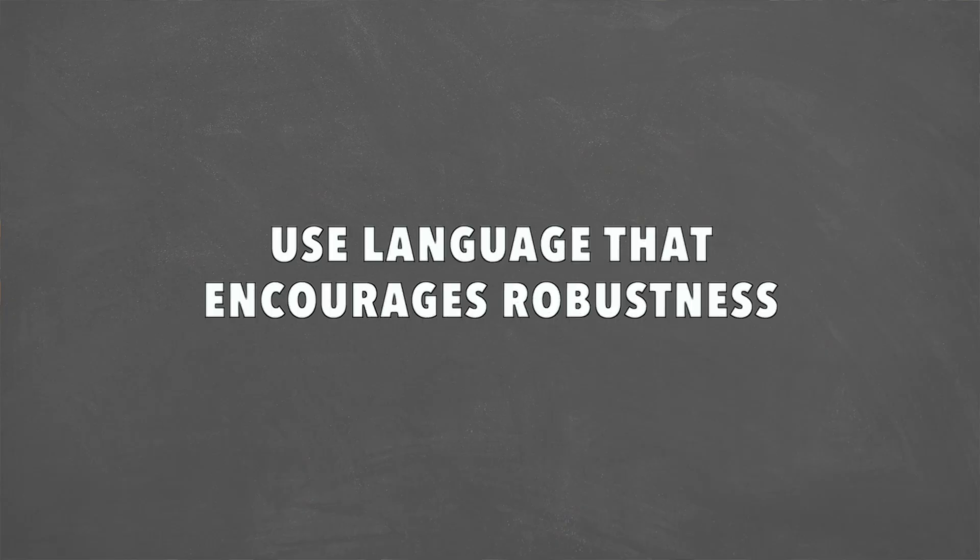From a biopsychosocial model, that means that sure, there are going to be some biomechanical things that we can fix, but there's also going to be some psychological and sociological things that we can work with too. Things like unmanaged stress, and things like having false beliefs about pain. We want to address that and use language that encourages robustness and not fragility — making sure people don't have the false idea that their back can easily go out of place, because that fear can drip into having back pain during squats. So we want to make sure we're using empowering language.